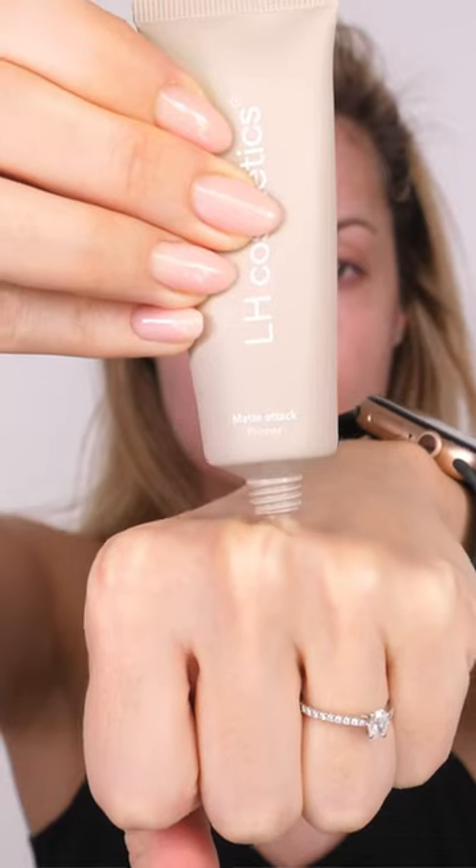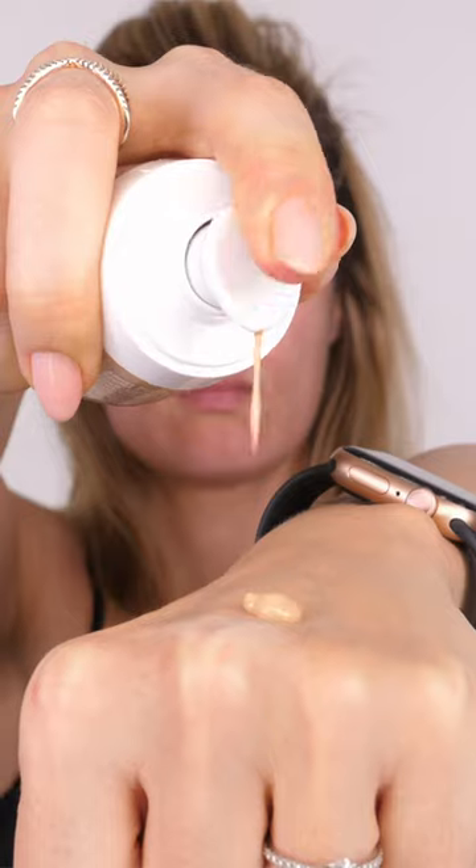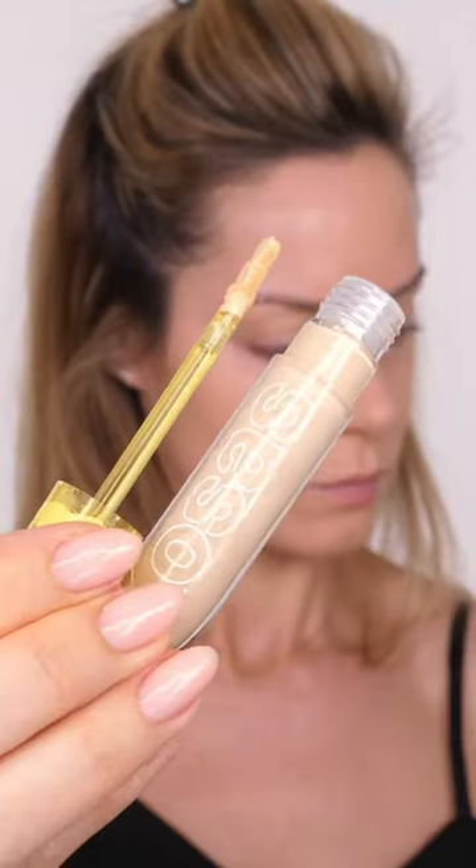Today I have for you this full coverage base ideal for oily skin. I'm going to start by prepping the skin with this Matte Attack primer by LH Cosmetics, followed by the Clinique Even Better Clinical serum foundation.